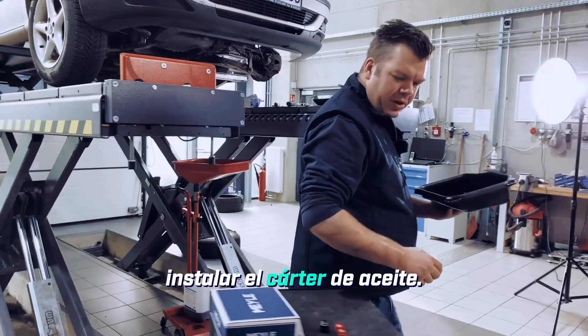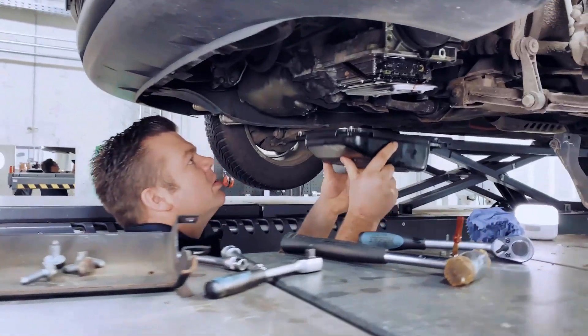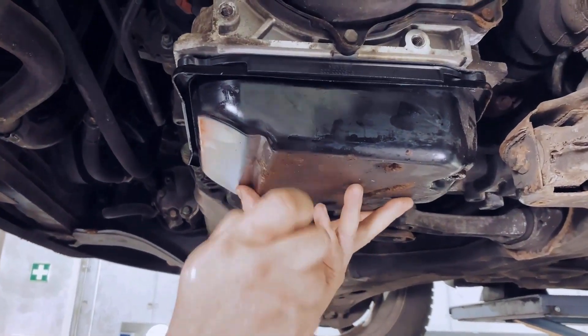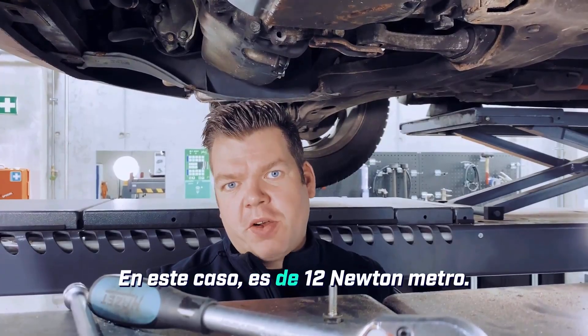Now, next we can already install the oil pan. For that, we still need four of these screws here. Of course, we have to tighten the screws with the correct torque — in this case, it's 12 Newton meters.